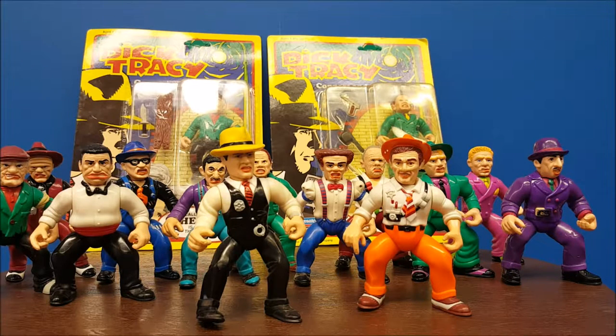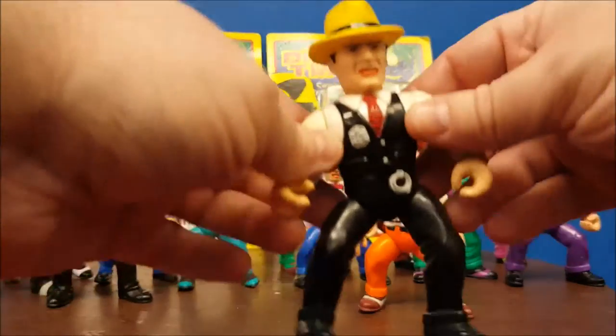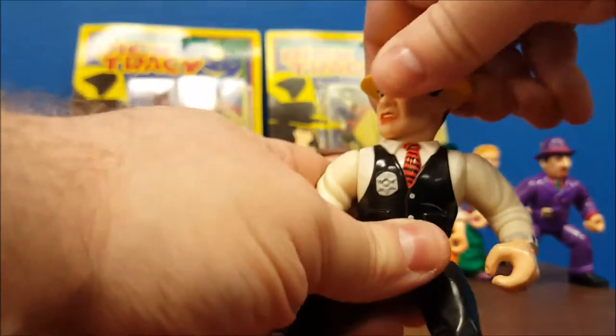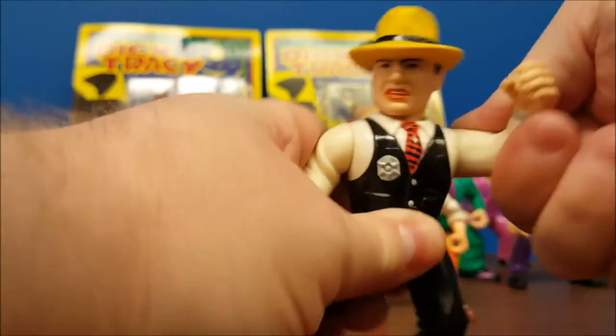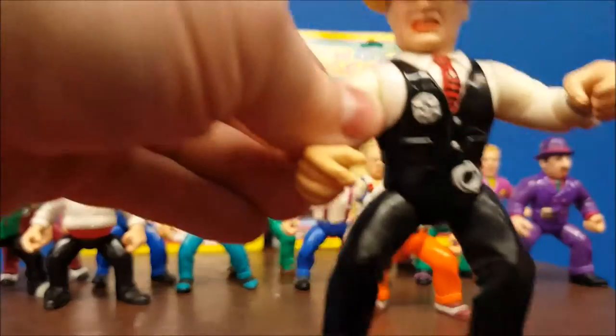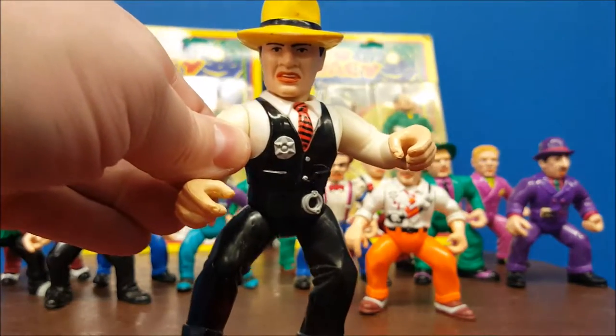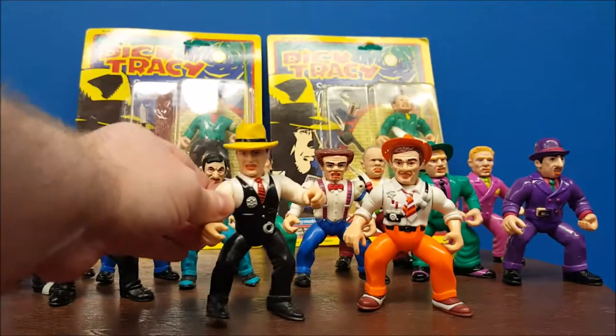This line being involved with Playmates, you'll notice some interesting and very similar features. Articulation is very basic — head moves right to left, arms move up and down, and the legs move out. You'll notice the short stocky build on these figures is very reminiscent of another Playmates toy line — Teenage Mutant Ninja Turtles.